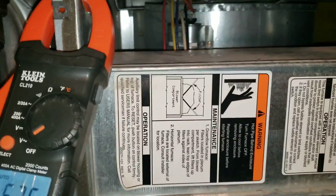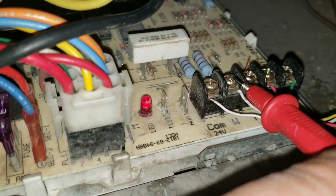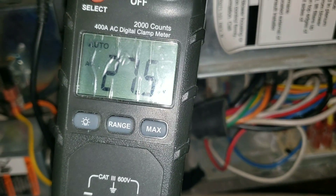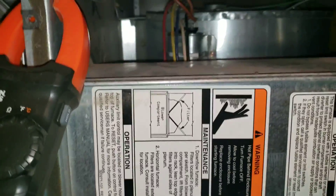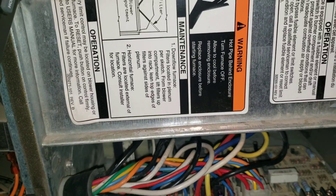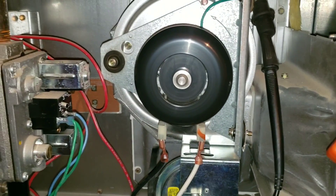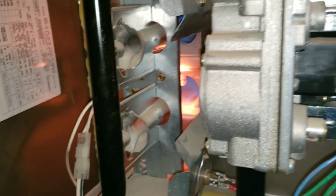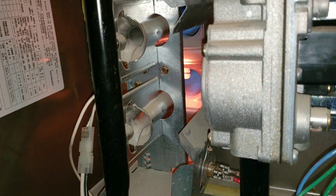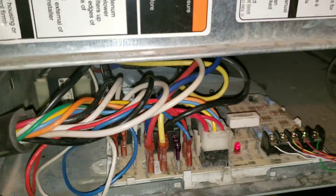Now up at the furnace with the R and W jumped: the blower motor will run for 90 seconds, then the inducer motor turns on. I'm checking the voltage on my W terminal for heat — and I do now have the necessary voltage, 24 volts. Following the startup procedure, my inducer motor turned on, power went to my igniter — you can see it glowing. My gas valve got 24 volts and my furnace is now working. The issue we're having is a bad or faulty thermostat.